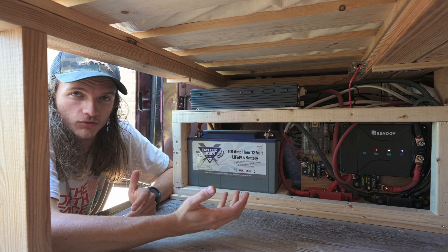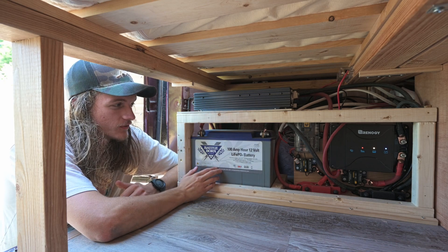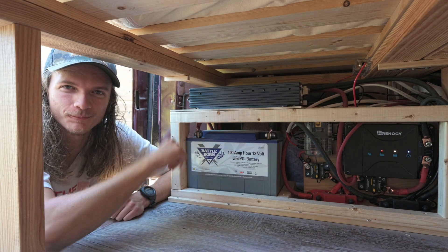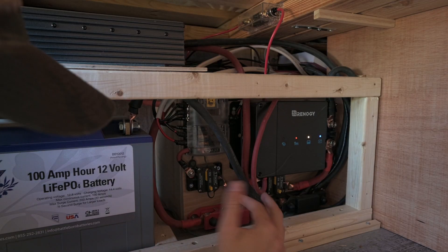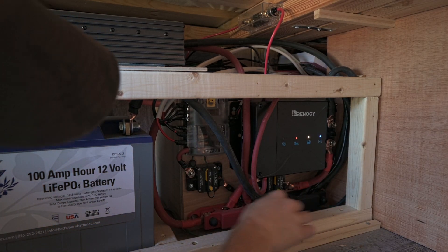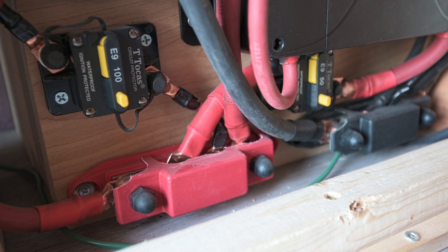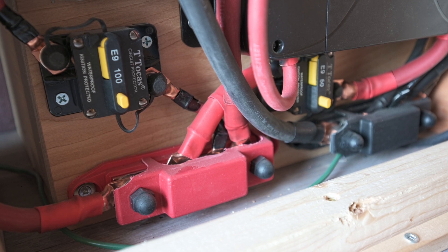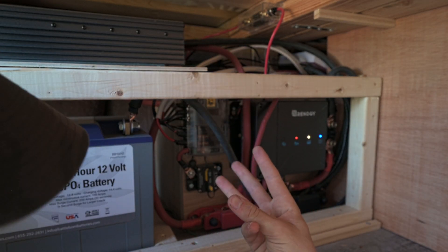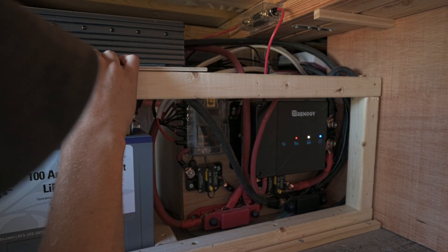It's also a lot lighter, which is important. We have been loving this battery so far, so if you can, you should definitely get one — or two or three or four — but we only have room for one. These down here are called bus bars — positive and negative — and it's really just an extension of the posts on the battery to keep things more organized. You can think of it as three different things: charging, the DC system, and the AC system.